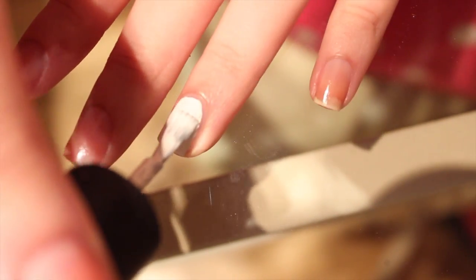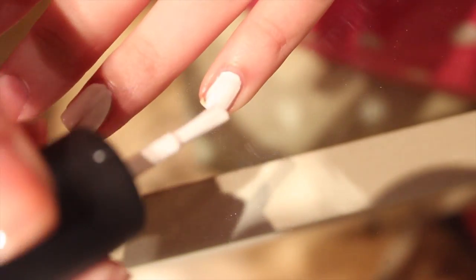First things first, we're going to paint all of our nails white, and that's going to be the base for our designs.